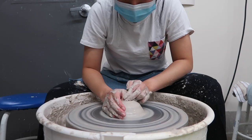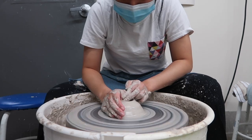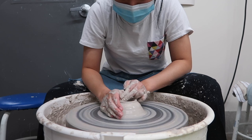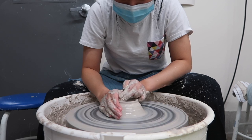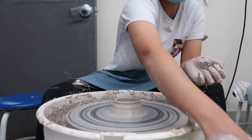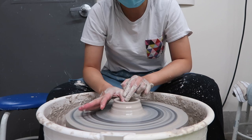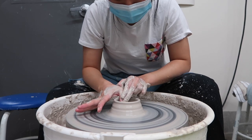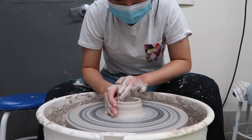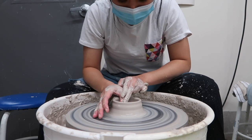One of the most satisfying parts for me is making the hole for whatever cup or bowl you're making — push down your thumb with the help of your other fingers at a four o'clock angle and slowly pull out so that the walls will start forming. You have to be careful not to push your thumb too deep or else you might create a hole at the bottom of your vessel.